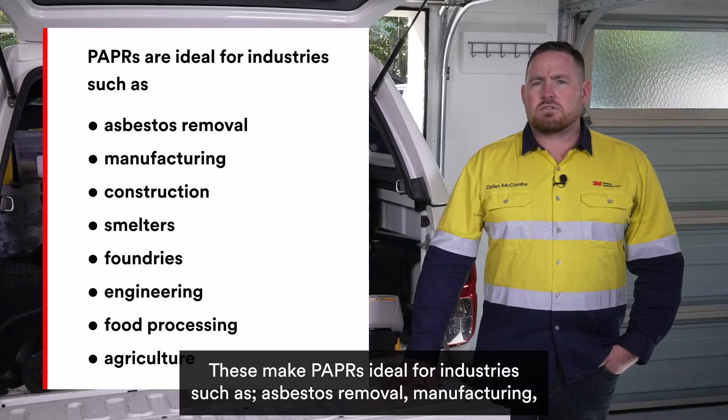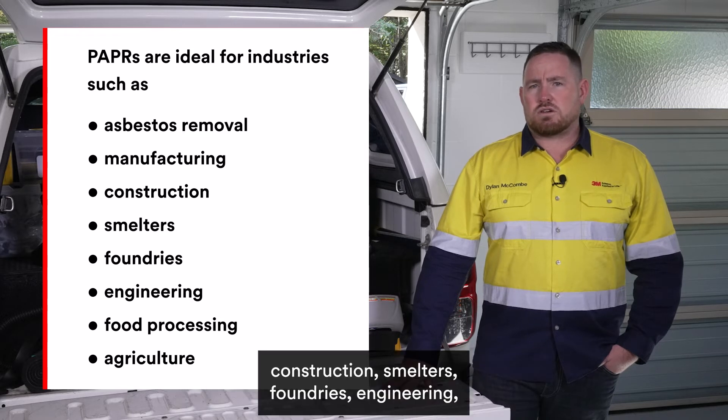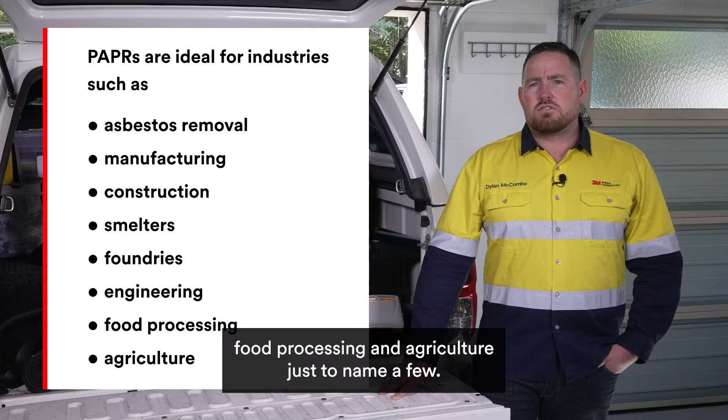These make PAPR ideal for industries such as asbestos removal, manufacturing, construction, smelters and foundries, engineering, food processing and agriculture, just to name a few.